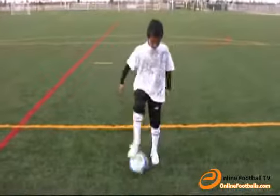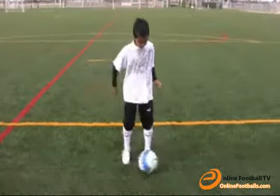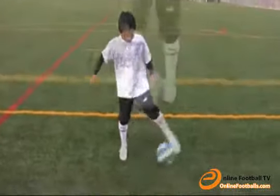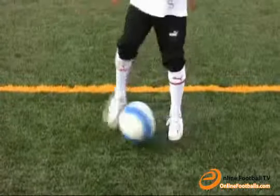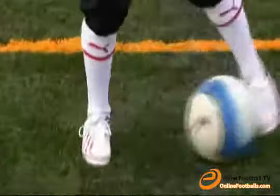Now alternate doing around the world between each foot. Focus on how the ball feels around your foot. This is a great pre-warm-up exercise. Also remember, it is more important to do it right than to do it fast. The speed will come naturally.